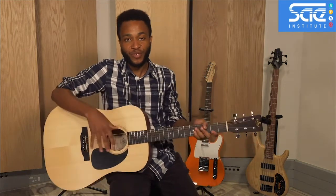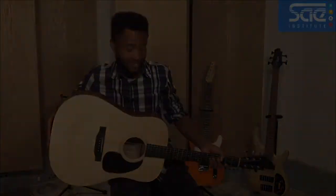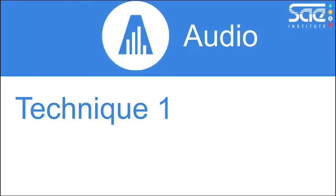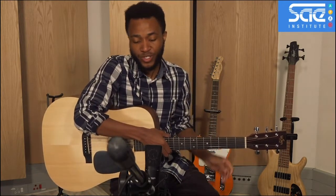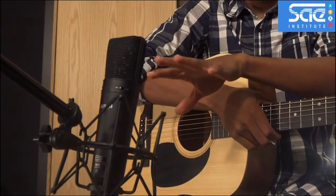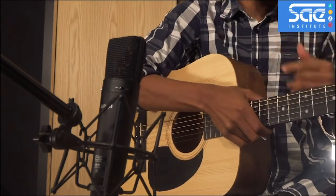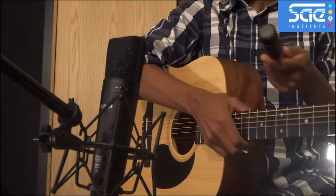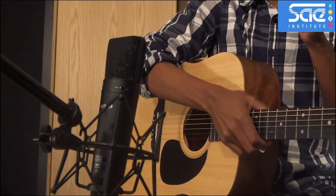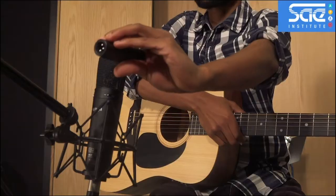Welcome to this session where we're going to talk about how to record acoustic guitar. This is technique one, where you are recording in mono and you have either a condenser microphone — a large diaphragm condenser like we have here, a small diaphragm condenser, or a dynamic microphone as an option — all of which will record fine at about the same position as this mic.